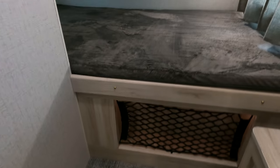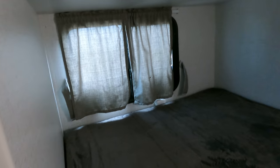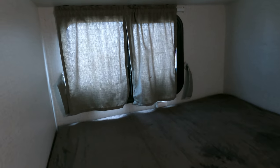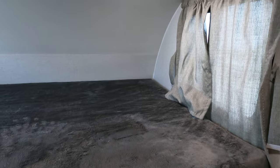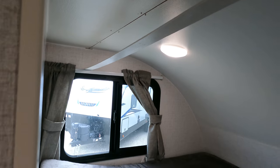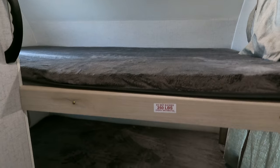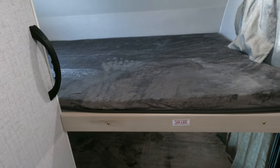Little grab net down here, kind of utilizing all the space. Nicely lit bottom bunk here as well. Missing some power options but not a big deal. 250 pound weight capacity up top. This one does have some power here - really easy to attach.